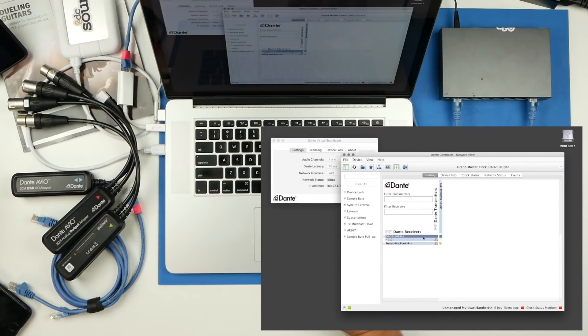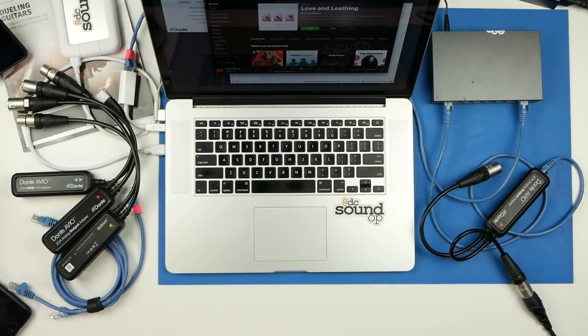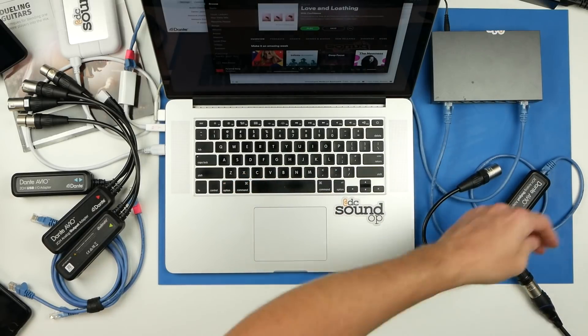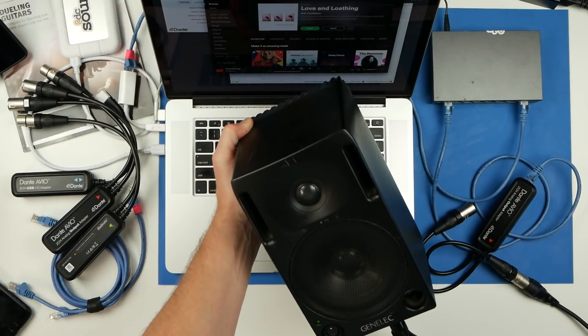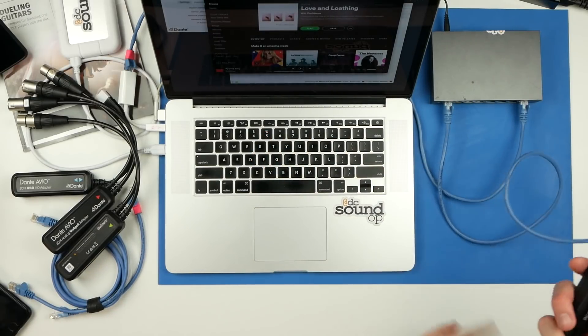The ability to network your current gear can have some really interesting results. For corporate jobs with multiple rooms, you may want to network powered speakers to be utilized in multiple setups. As rooms are turned over and air walls come down, you can end up with a much more flexible system when speakers, mixing consoles, and equipment from different breakout rooms all become one again — or vice versa. Setting up press risers with a networked mult can be a game changer, allowing you to route exactly what you need to each riser.